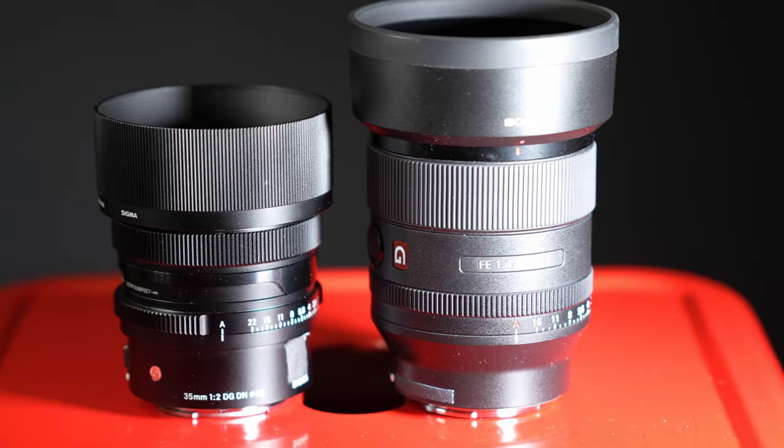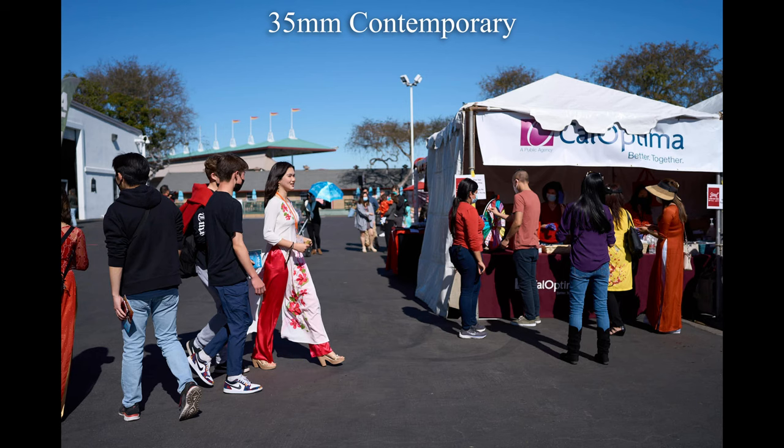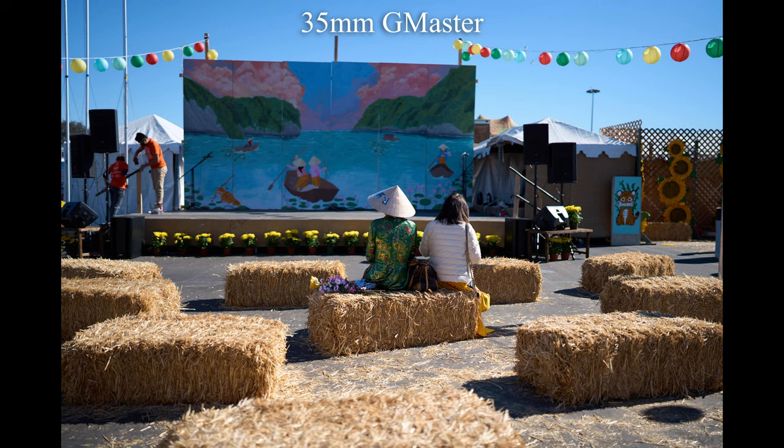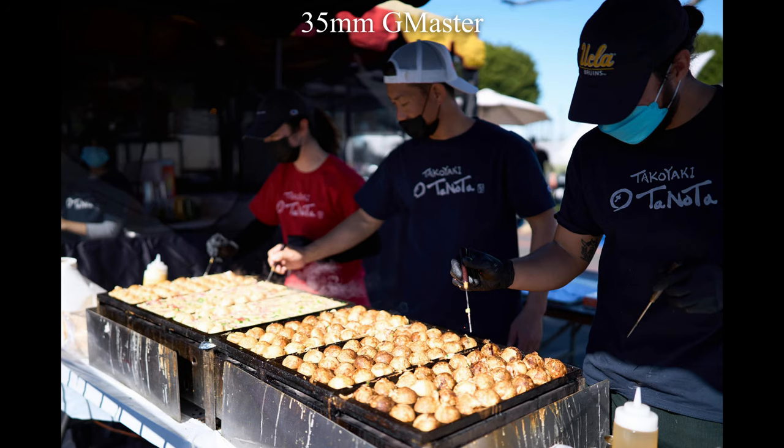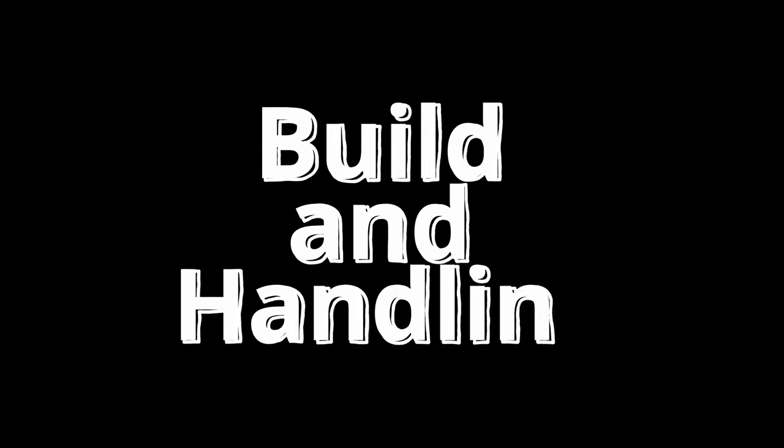There's two-thirds of a stop difference in light level between these two lenses. However, F2 might be good enough for you — that's why you're here, to find out which is best for you. Let's get started with the build and handling comparison.